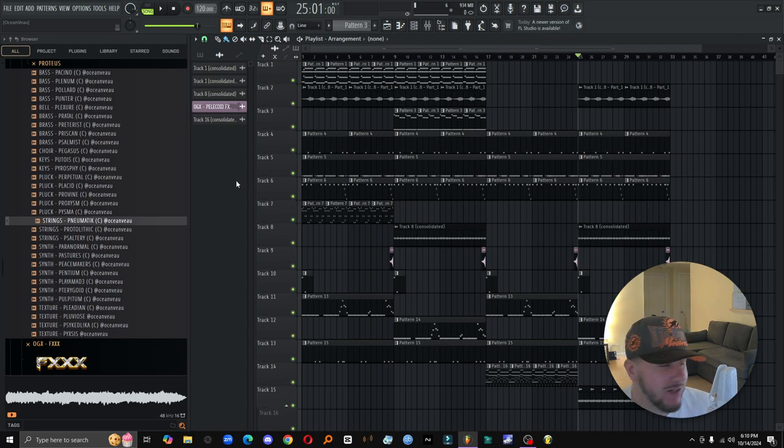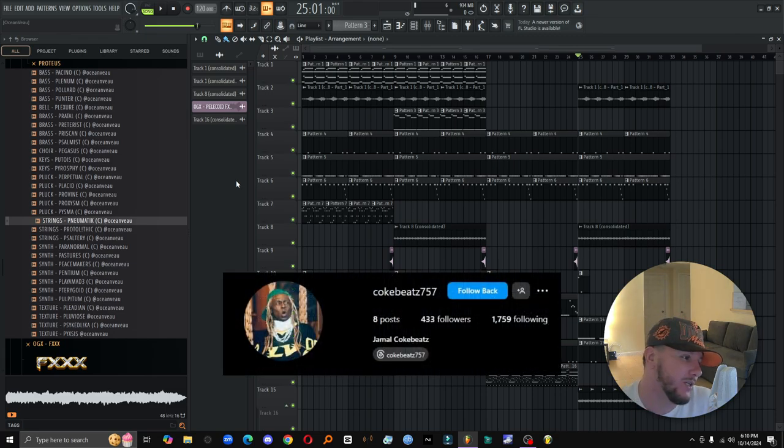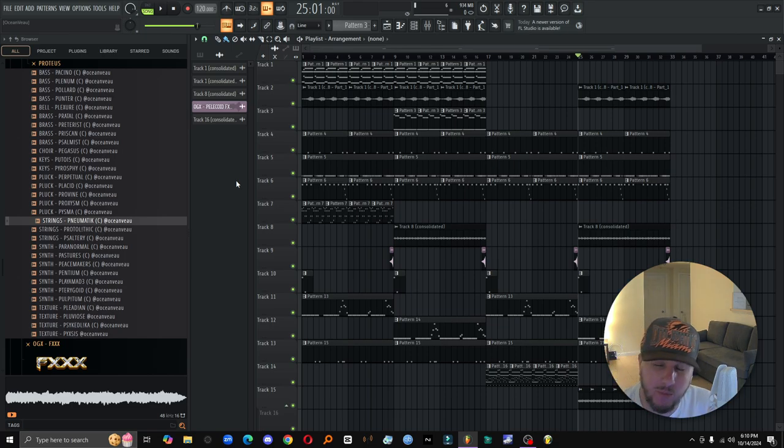I'm excited to do this. I really could talk like this all day. I was on a call the other day with my boy Jamal — he goes by Colt Beats. Shout out to Colt Beats. He's been rocking with me since day one, since I've been doing this sound design stuff — like seven, eight years ago, every time I dropped something, he copped it. He's been a real supporter. I was talking to him and I was kind of in this weird place of not knowing what to do next.